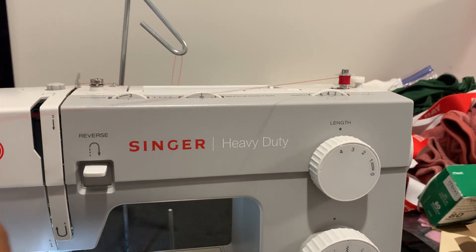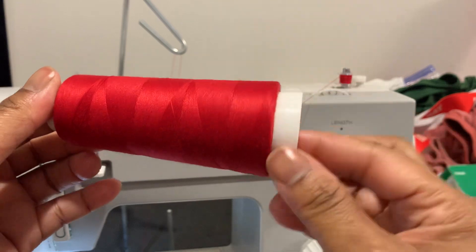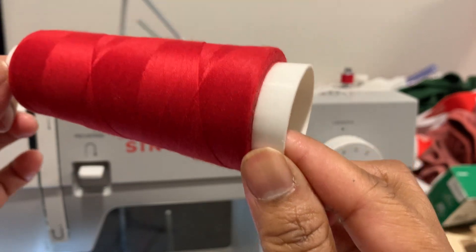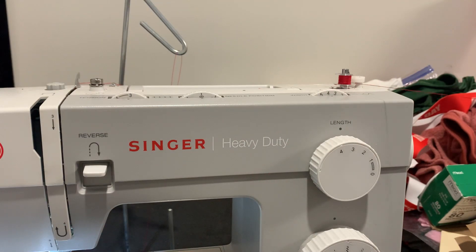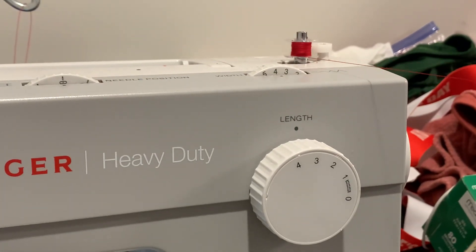It'll stop itself when it's too full, so we're just gonna let it keep going. Even though you can't see the cone, all I'm doing is holding it like this. I'm trying to get as close to it as I can without it being blurry, but I'm still holding it the same way. Listen — because if you listen, you're going to hear it start to stop.